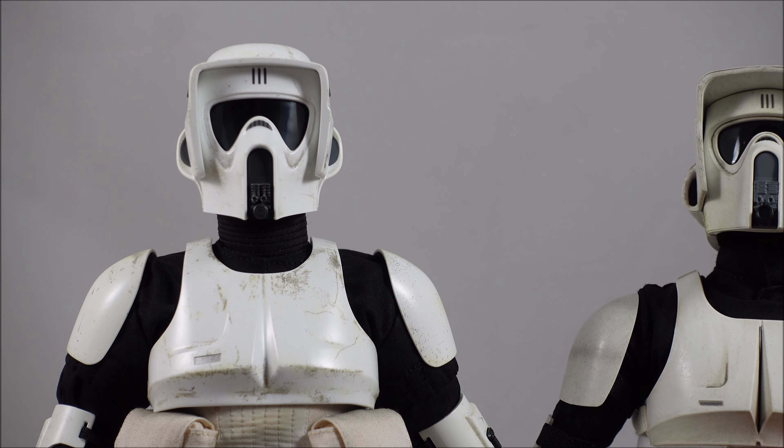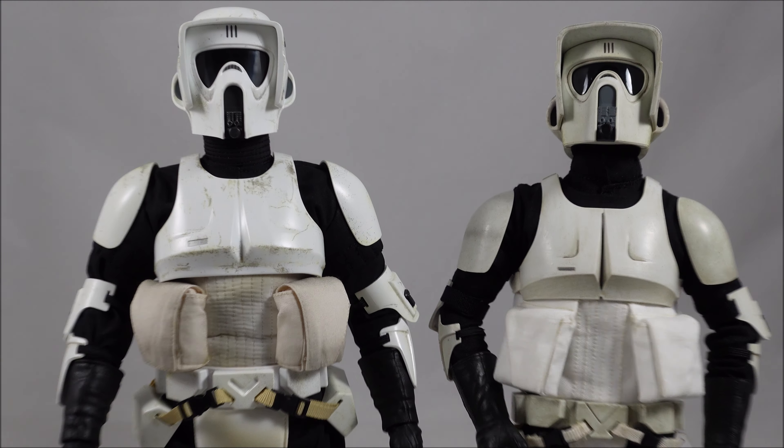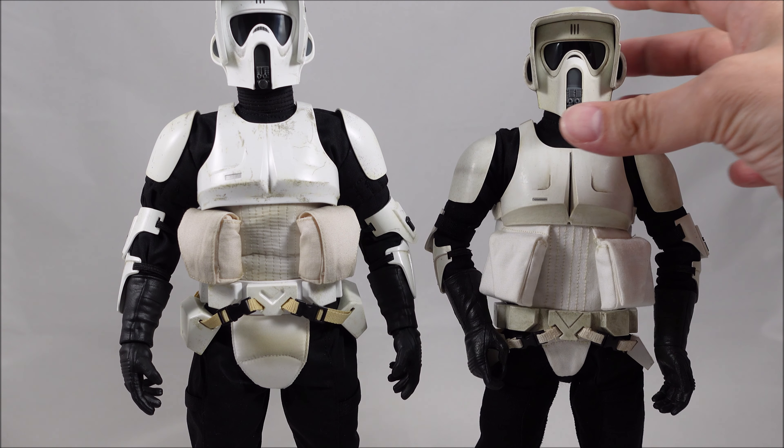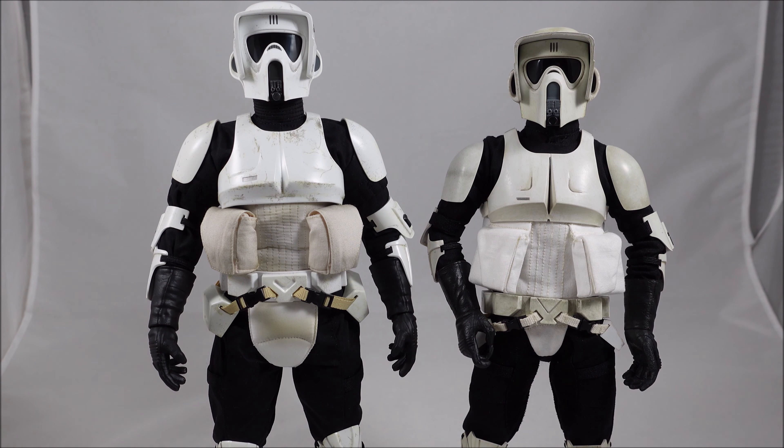That's pretty much it for the Scout Troopers. Overall, if you don't have the Sideshow version, the Hot Toys version is obviously the way to go — with the better body, better articulation, and overall better movie accuracy, although there are some minor parts of the Sideshow version that are more movie accurate.